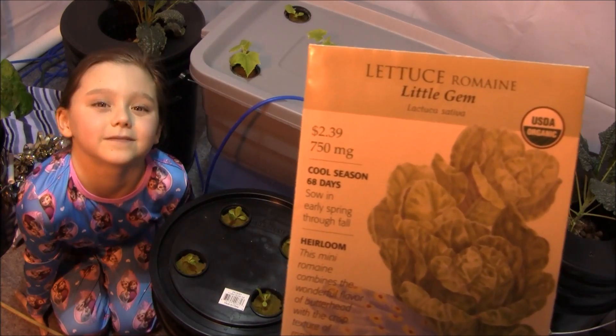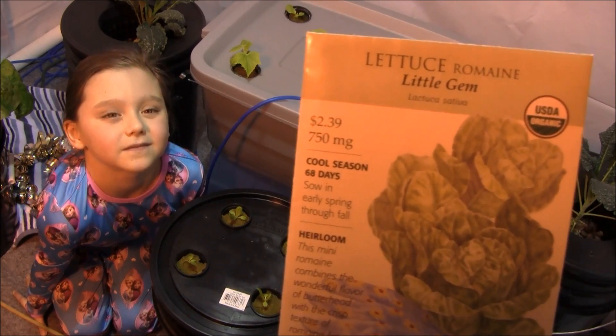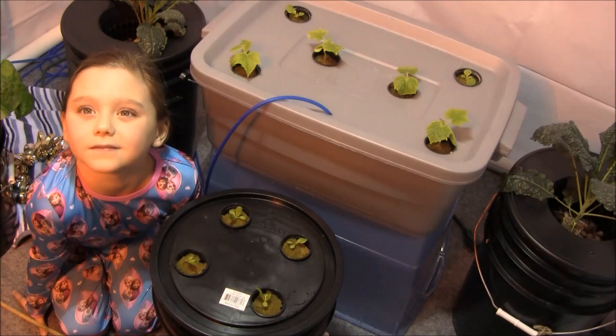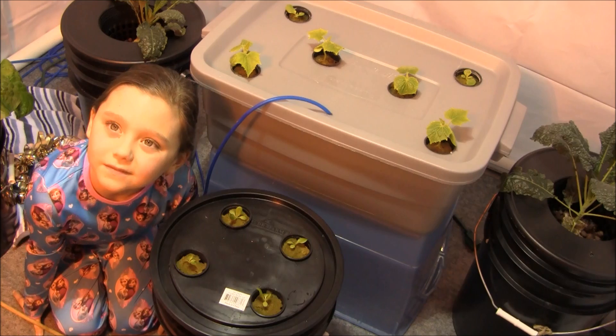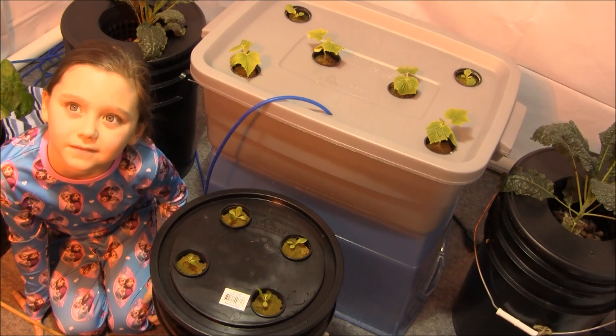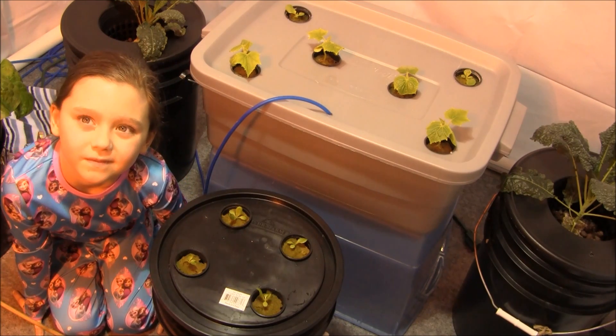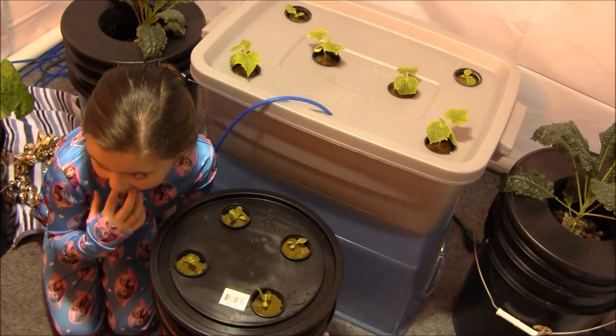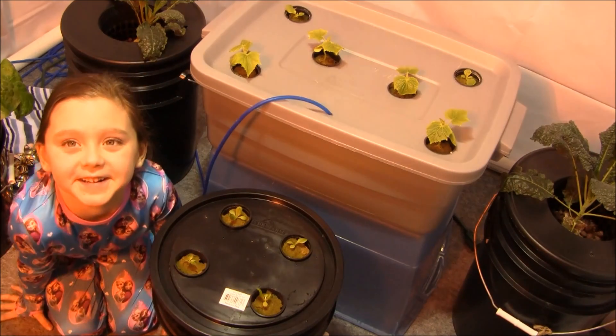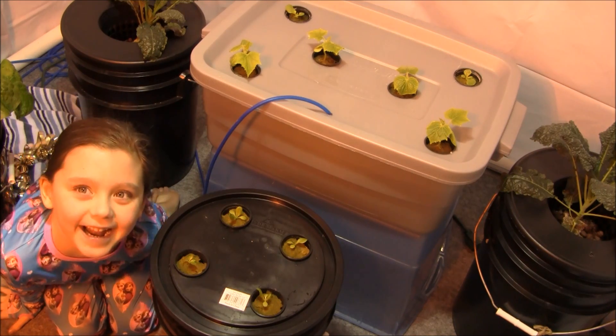Little Gem lettuce takes 68 days, it says. We're about two weeks into the process right now. Let's see how long it actually takes growing hydroponically — you can expect full-size heads at about a 20% faster growth rate. Let's come back in about a month.